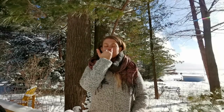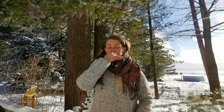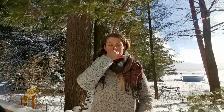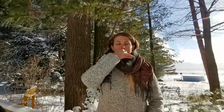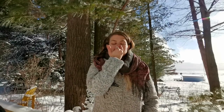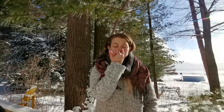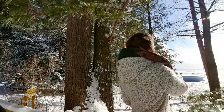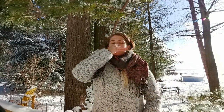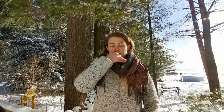Continuing your nadi shodhana. It's always an out, then an in on the same side, then you switch, then an out, then an in, then you switch. You always start and end with the left nostril. I don't remember exactly why, but it has something to do with the left and right side of the brain. That's just the way I was taught — start and end with the left nostril, using your right hand.